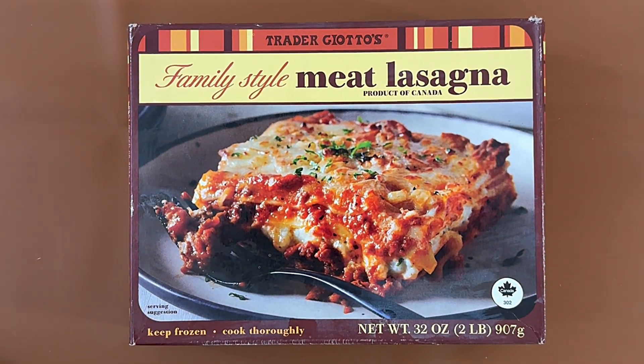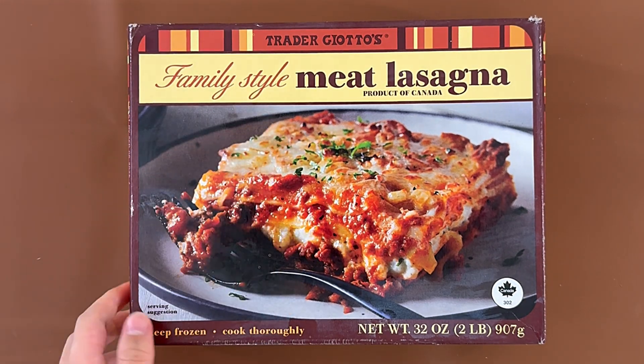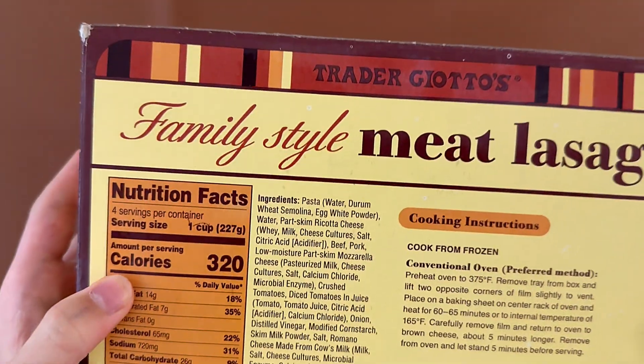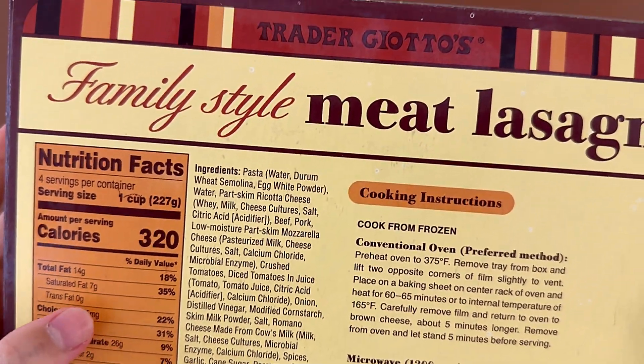Hello, Tanya reviewer friends. Today I'll be reviewing Trader Joe's family style meat lasagna, product of Canada. It contains milk, egg, and wheat.